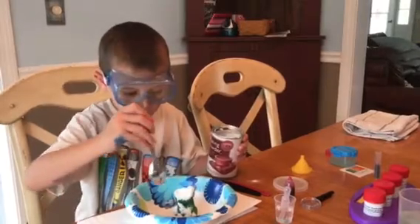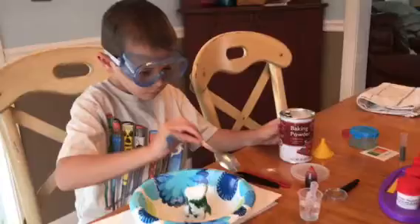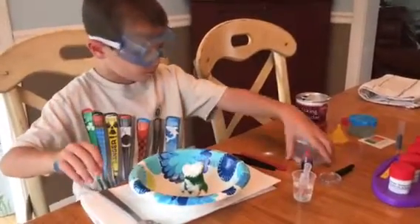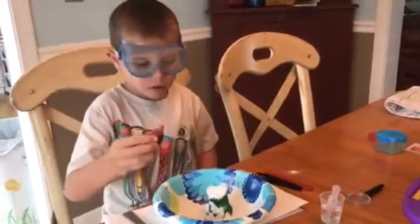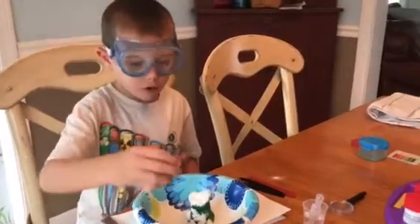It's okay if some falls on the side. Then put your spoon aside — bye-bye for this video. Then we will be putting two drops of red food coloring inside of the volcano.